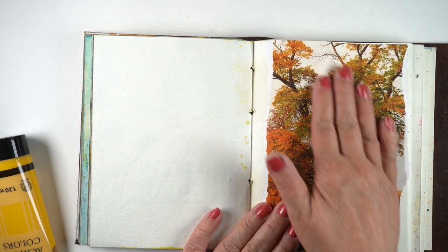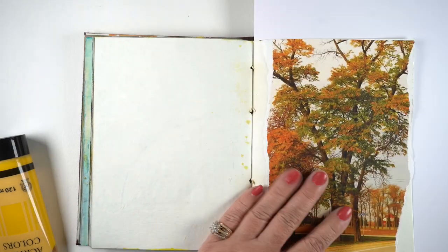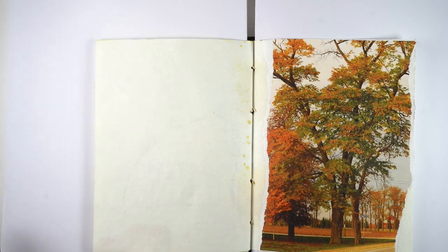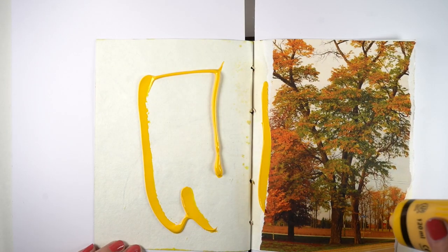I used ATG tape and you want some adhesive under the whole thing so it doesn't buckle up in the middle as you get any moisture there. I've also added underneath the left and right side a piece of scrap paper so that I don't get paint all the way down the side of my journal.